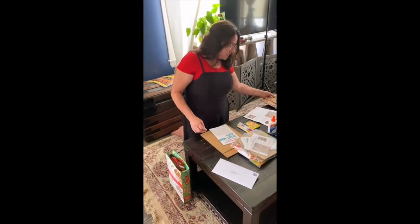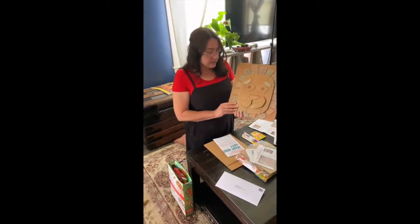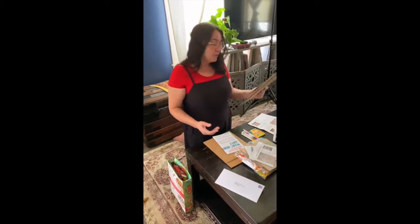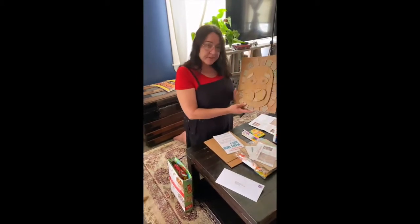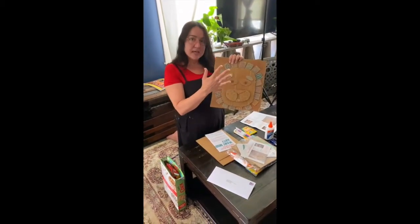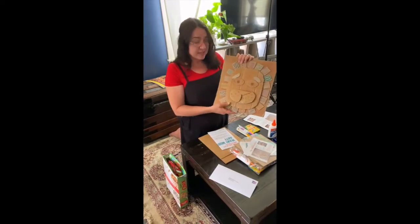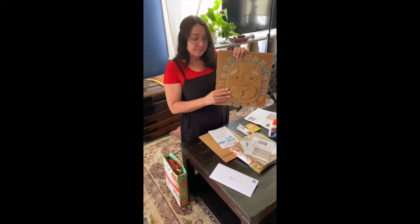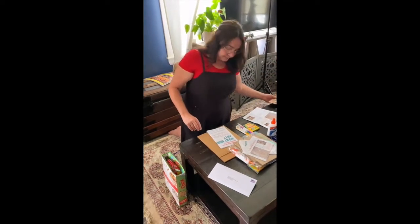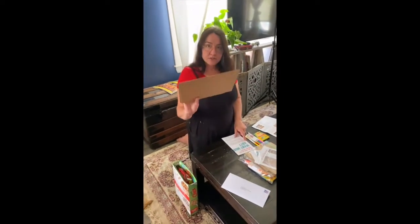Today we're going to be making a lion relief sculpture in a similar style to Bernard Langley. As I mentioned, a relief is on a flat surface, but things are added to it so it raises up and pops out — very three-dimensional but still on a flat surface. Bernard Langley used wood, but for this project we're using cardboard.